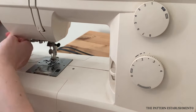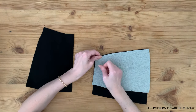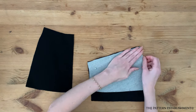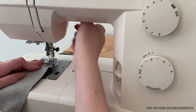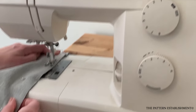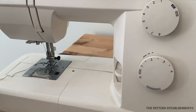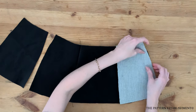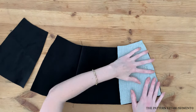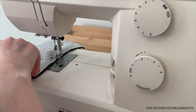Place the bodice aside for now. Unfold the center front hip piece and pin the side front hip pieces to the center front hip piece, matching the notches along the seam. Stitch together using a one centimeter or three eighths of an inch seam allowance. Repeat for both sides and press well with the iron. Pin the side back hip pieces to the side front hip pieces, matching the notches along the seam, and stitch together using a one centimeter or three eighths of an inch seam allowance. Repeat for both sides and press well with the iron.